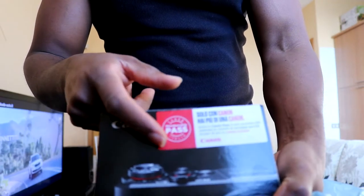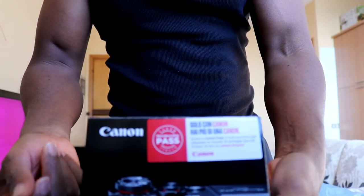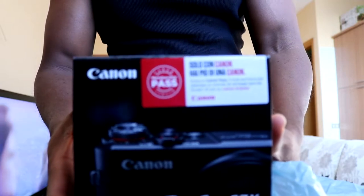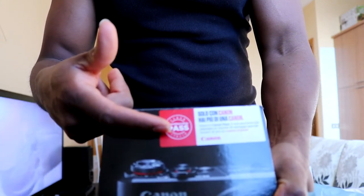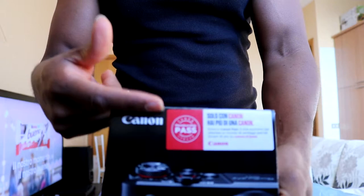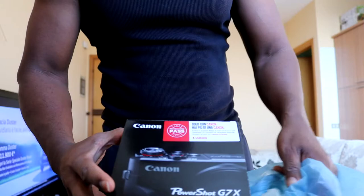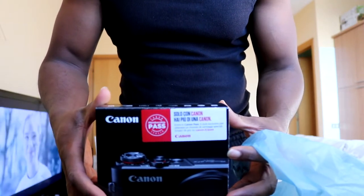With this pass here — this is an Italian telemodel — I have an extra two years warranty, so two years plus another two years: four years warranty total. Before I can activate the warranty, I have to go to Canon's website and register with the code and the date, then they activate the extra two years for me. Four years warranty — that's not bad.